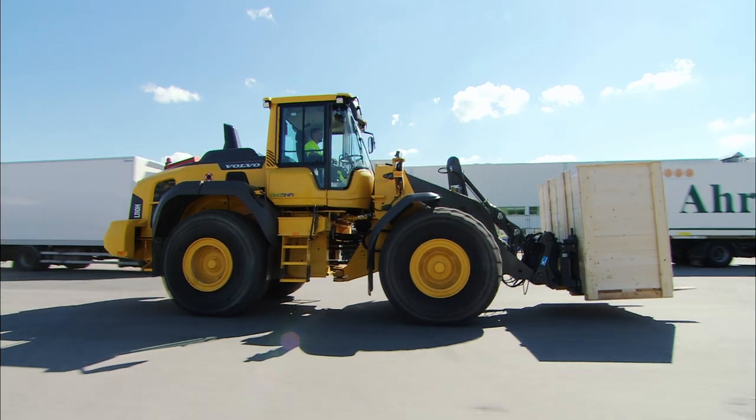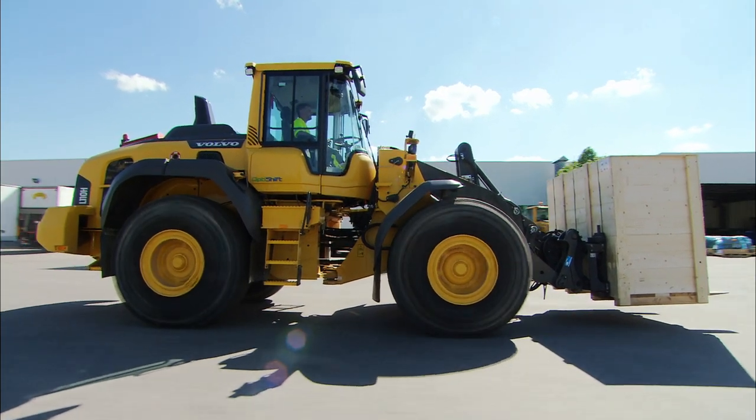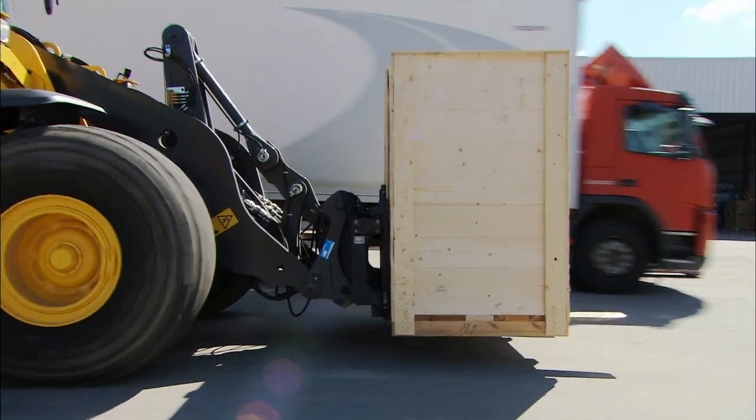When transporting with pallet forks, lower the load and hold it approximately 40 cm or 16 inches above the ground. This provides good visibility and stable machine operation.